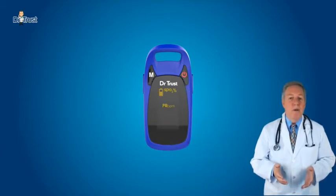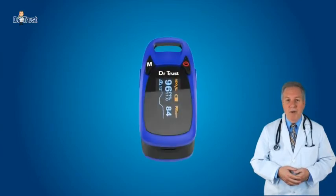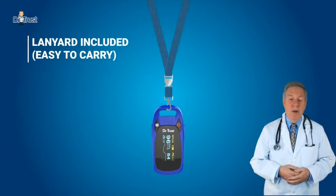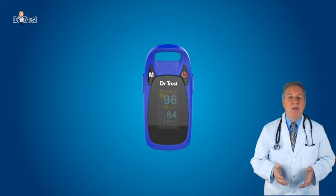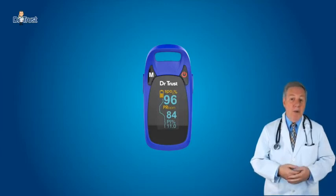Read the corresponding data from the display screen. The product will automatically power off if no finger is detected for more than 16 seconds. The product is lightweight for carrying and easy to use, and comes with a lanyard. You can manually adjust the direction of the interface.